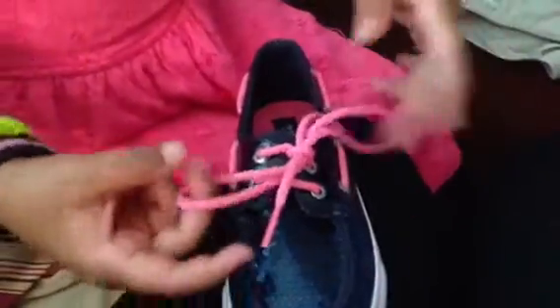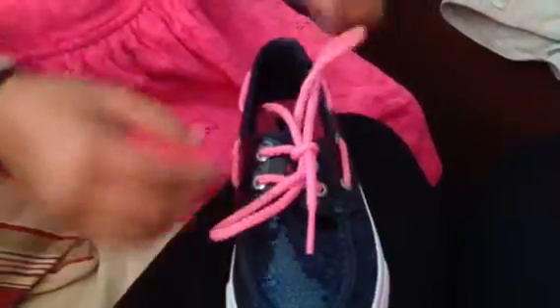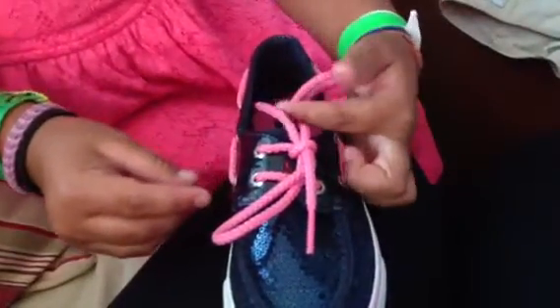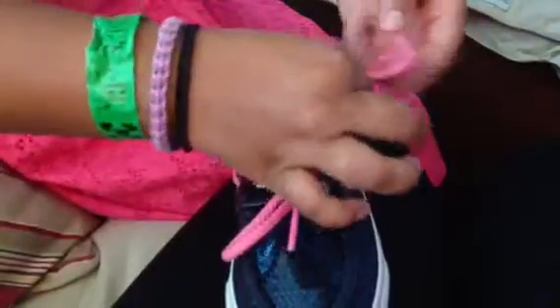Good job. But you can also make your bows a little bit smaller. Start out probably here, then pull it tight and it would be, like, here.